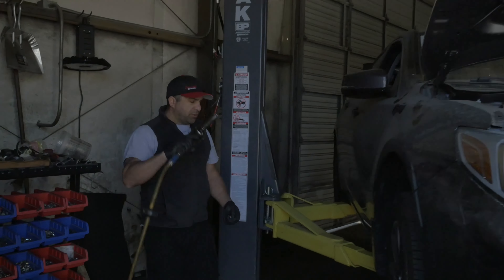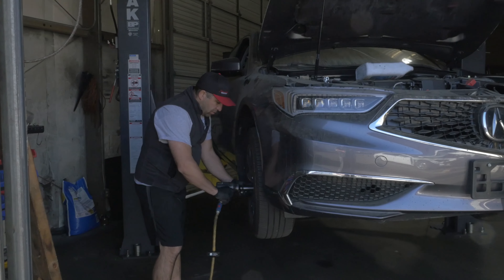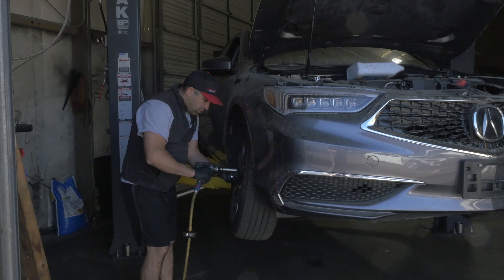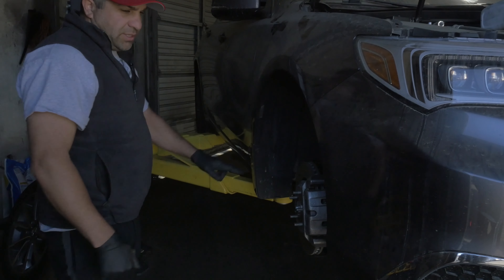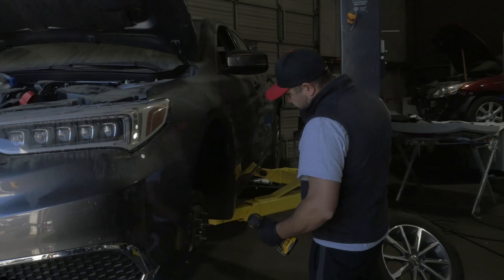We're using a 19 to take the wheels off. Looks like this one is equipped with mud flaps, so you have to take the mud flaps off first. We can start with the left side mud flap first.